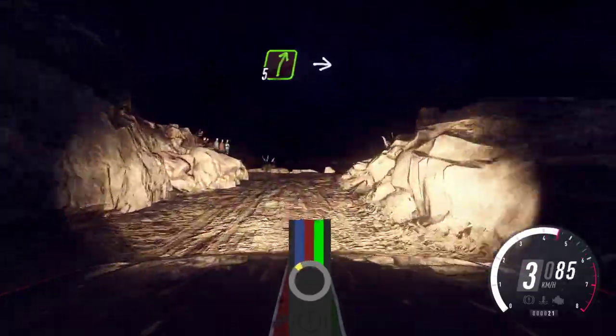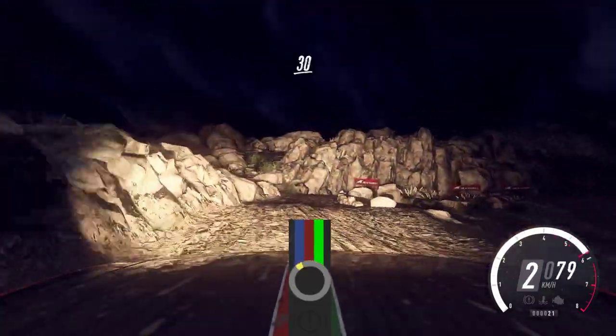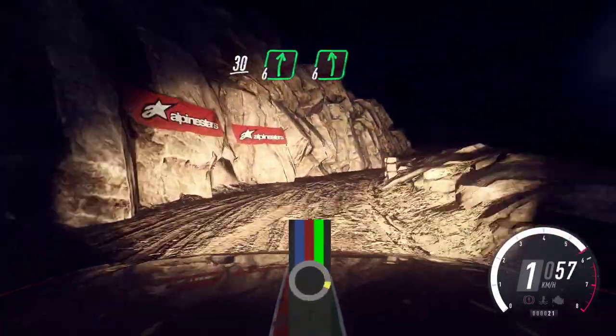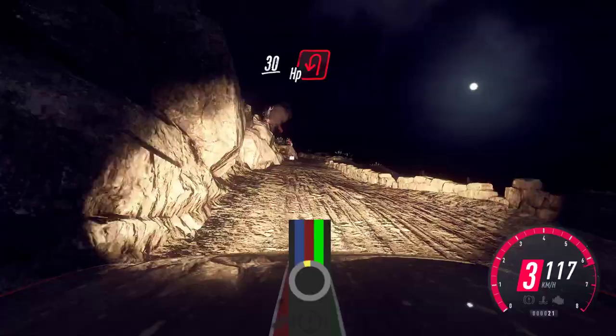Into 5 right over bump, into 6 left over crest, into unseen 1 right. Opens, 30. Caution, keep left into 6 right — narrow, 6 left. 30, 4 left. Slow 30, unseen, happy left.